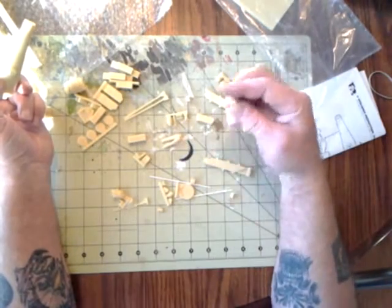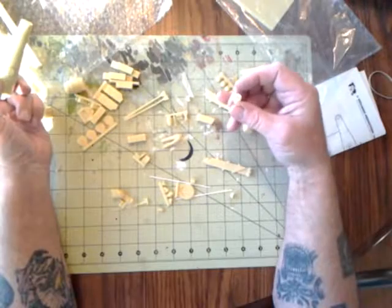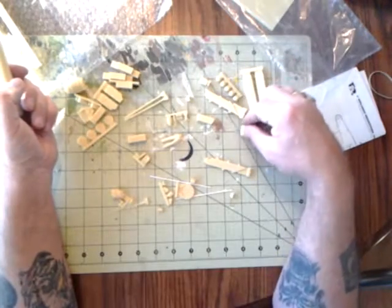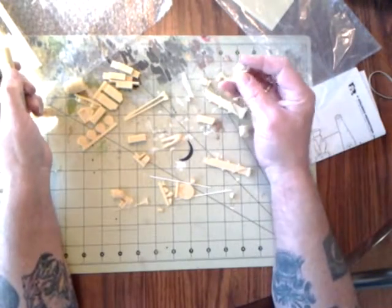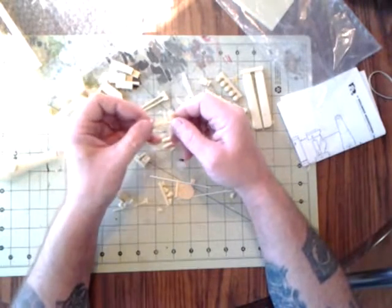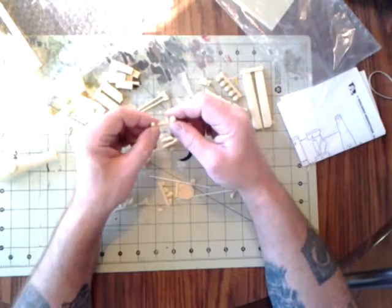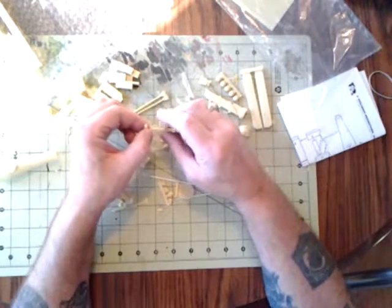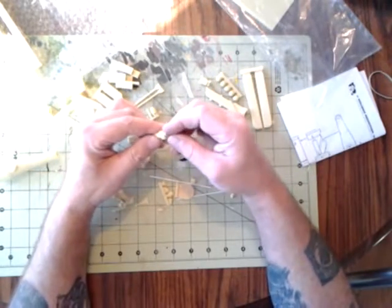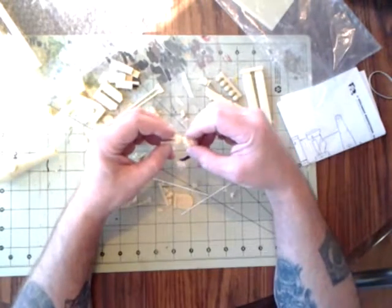There's another bucket here where you'd need to make a handle from stretched sprue or thin thread. There are parts of the handle mechanism used to raise and lower the elevation of the cannon, plus part of the elevation system itself.